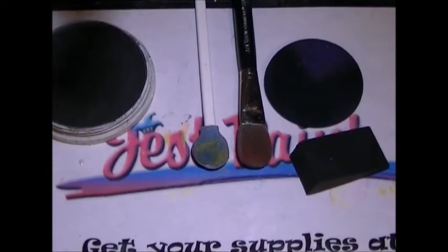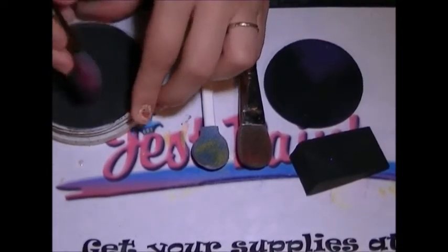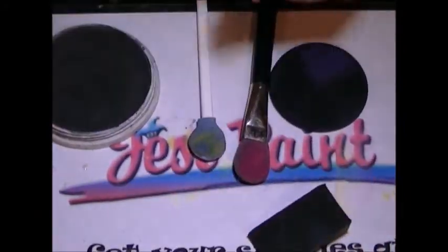This one is the very fabulous black foam smoothie. Can we show it closer? It's got a thicker, firmer foam texture, and it's on a nice, really sturdy smoothie.